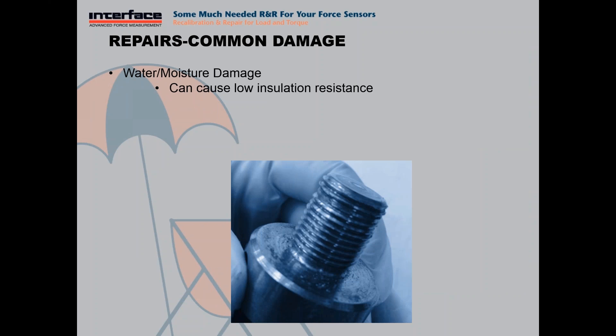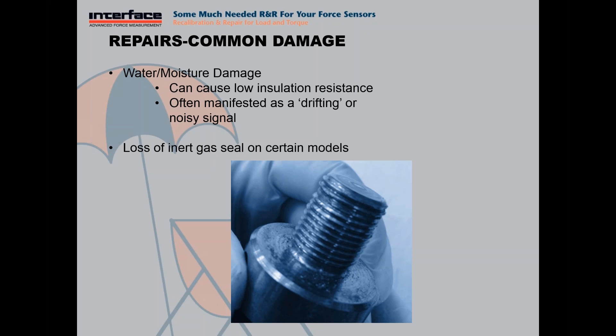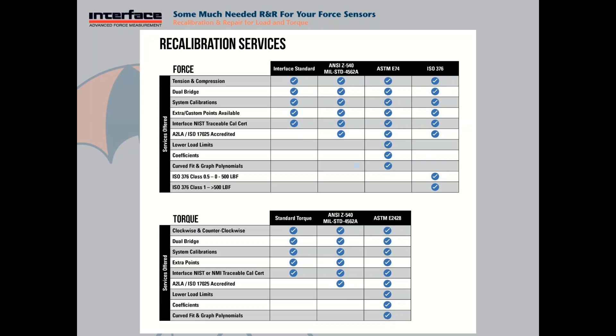Water and moisture damage often manifests as low insulation resistance. This would also be seen as a drifting or noisy signal — let's say you have your load cell plugged in your instrumentation and you see the zero moving around or it's just not stable. That can be one common symptom. And as previously mentioned, Interface load cells that have an inert gas seal can have that sealing lost and it needs to be replaced.